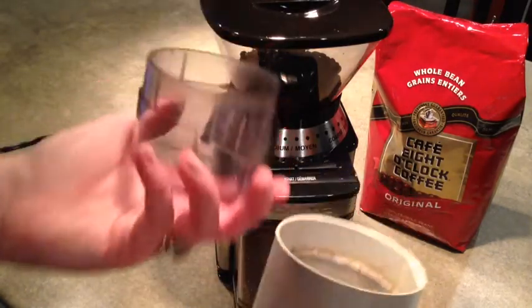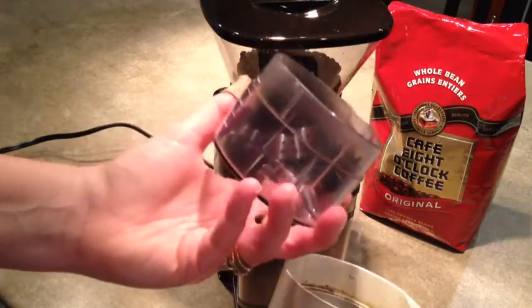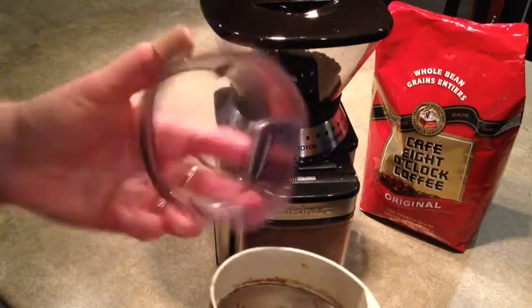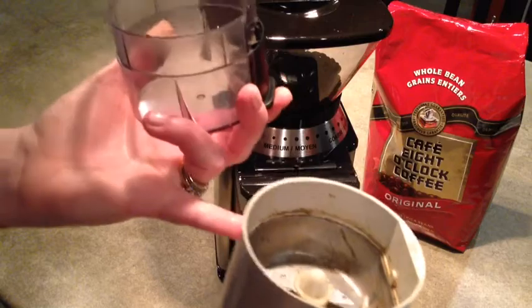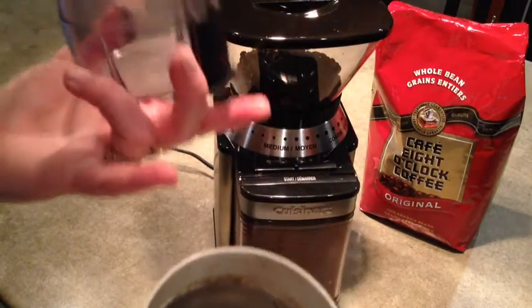Also the problem with the Braun model is that it's a very small capacity so you only get a little bit of the coffee grounds. If you want to make a big pot then you have to use it multiple times. So I actually used that one for spices, which is very handy, and I had another one that was dedicated just to the coffee beans.